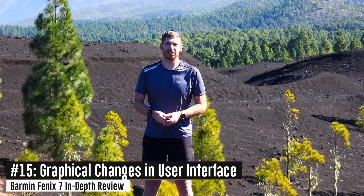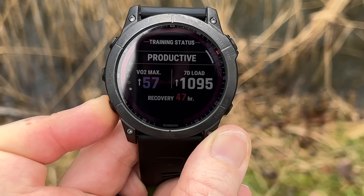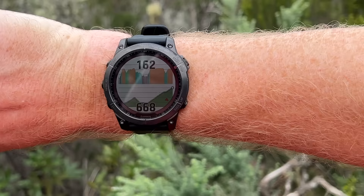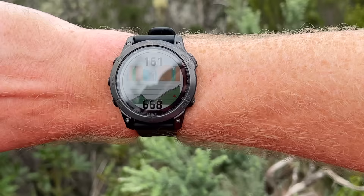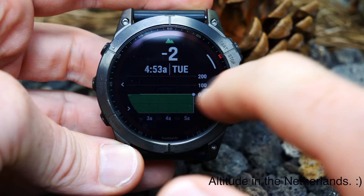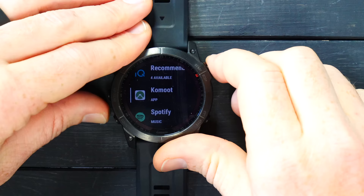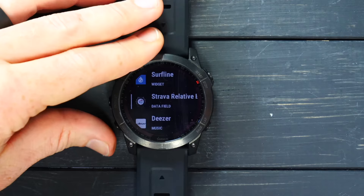There are also a slew of graphical changes in the user interface. When you finish a workout, the way it shows summary data is a little more clear — especially on training focus areas. There are also new charts available as data fields; here's an example during a hike showing heart rate and elevation, and you can customize charts however you want. On the watch face, long-pressing any data point like your steps will bring you right to that widget for a deeper dive. Another new feature is the Garmin Connect IQ store on the watch itself, allowing you to browse top app recommendations — a basic first-gen version, but the first time we've seen it on the watch.